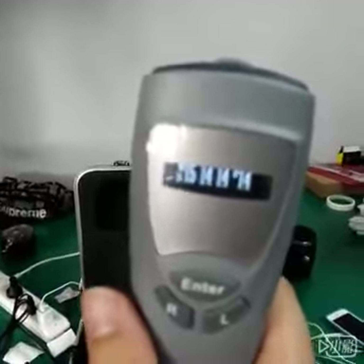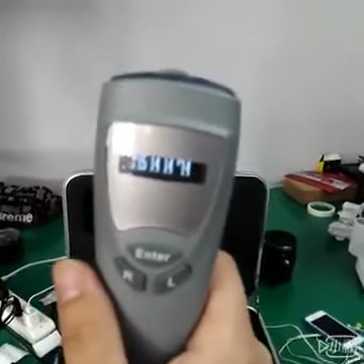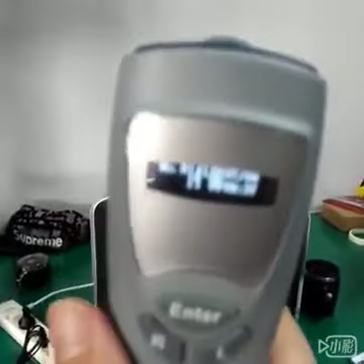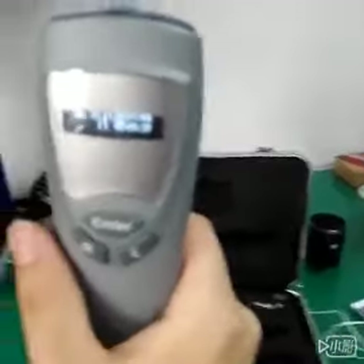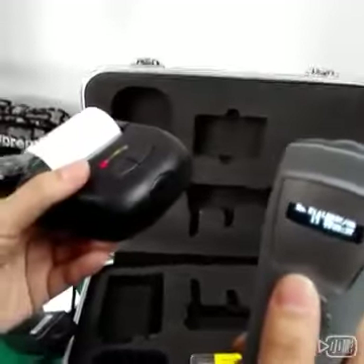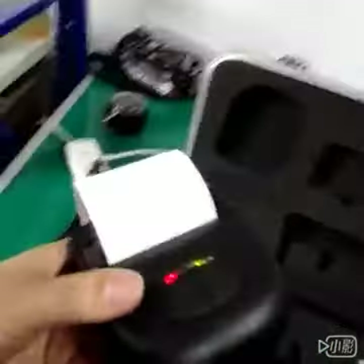Now we're preparing for printing out the data. Firstly we need to press enter. Now you can see this surface and then we connect with the wireless printer. Now we need to long press the enter button and then it can print out automatically.